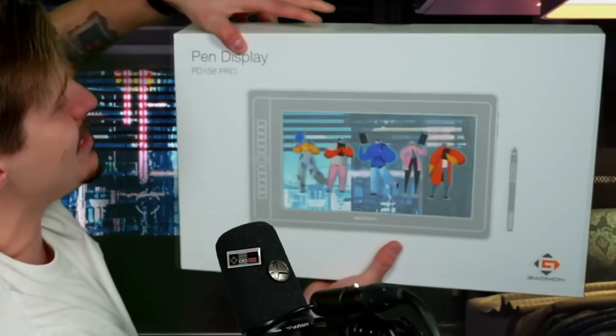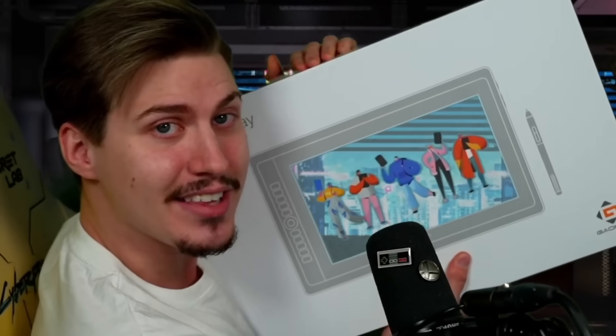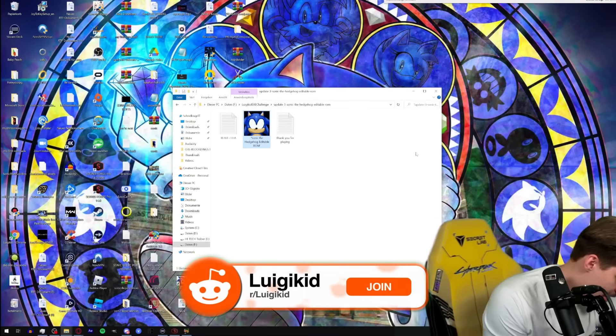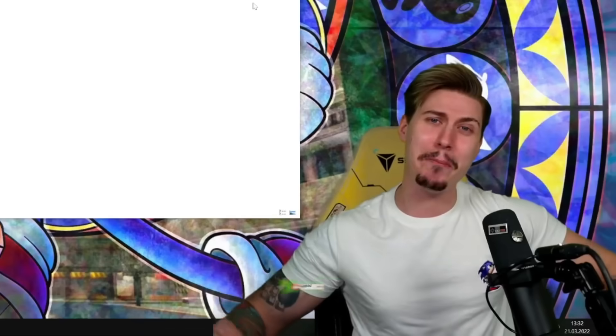If you enjoyed this game as much as I did, please make sure to smash the like. I can't wait to see what you guys come up with. If you want to get the pen display by Gaomon, the link is in the description below — you won't regret it. Don't forget to subscribe to the channel if you haven't already. We'll see each other in the next video — and remember, life is not a game, it's mainly games. See you, ciao!